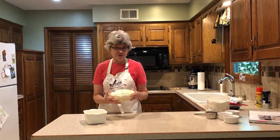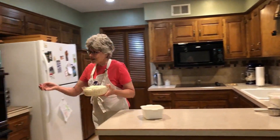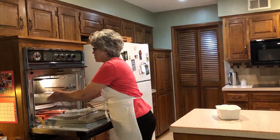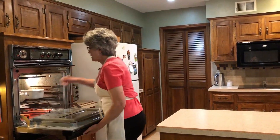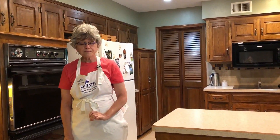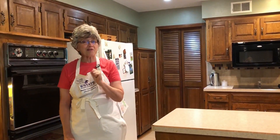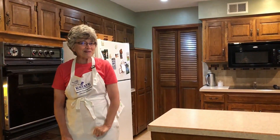We have beautifully risen dough and we're ready to put it in the oven to bake. I'm going to put both of these in and we're going to bake them at 425°F for 18 minutes. Then we'll lower the temperature to 375°F for another 15 to 18 minutes. We'll take a look at them when the timing is done and see if they're brown enough on top to take out of the oven.